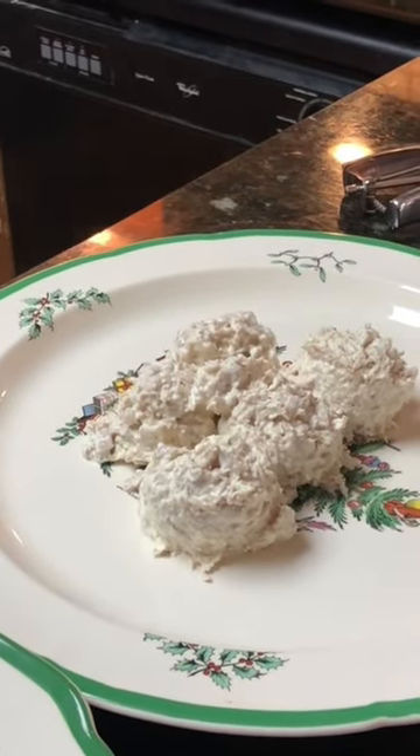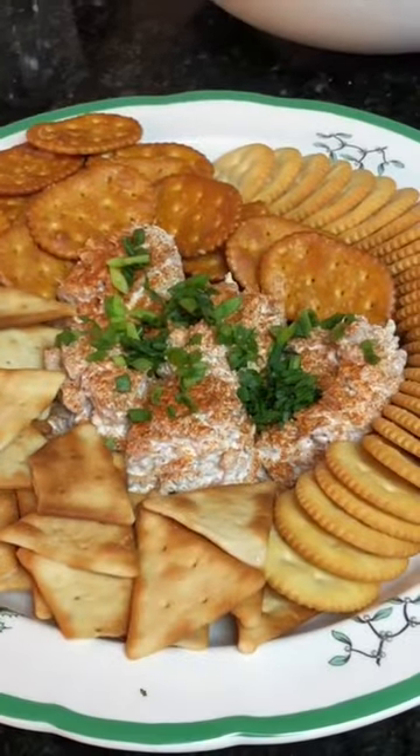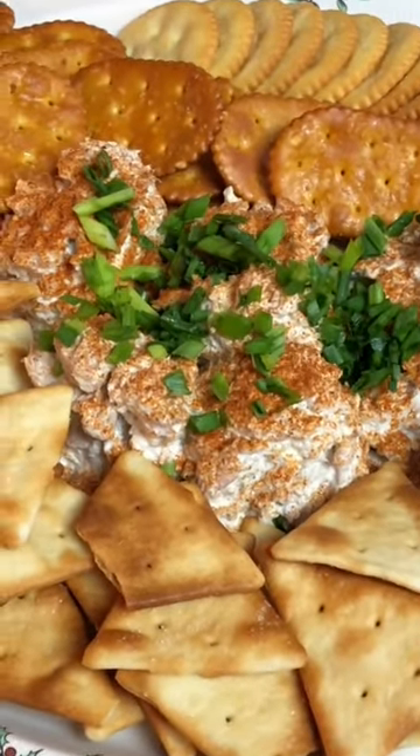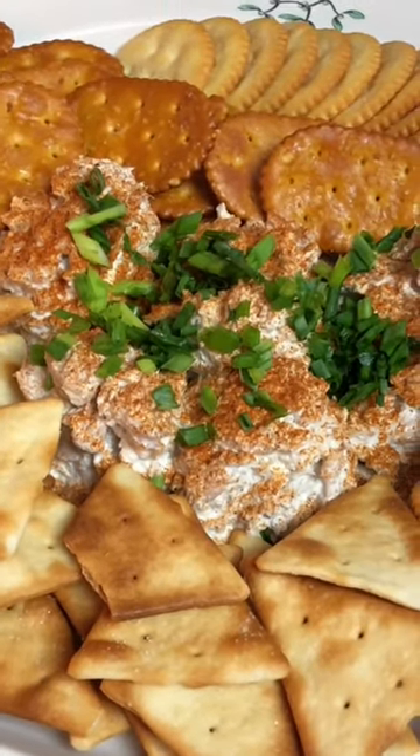Here is fish number two: smoked tuna dip. We're also prepping in the corner for our crab cakes, so two and three are coming together very shortly. Fish number two is smoked tuna dip served with three types of pita, Ritz crackers, and some pretzels.